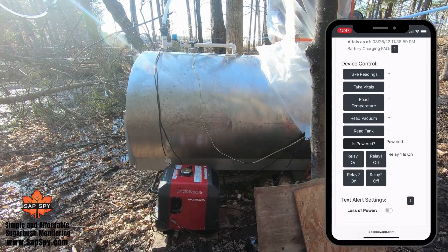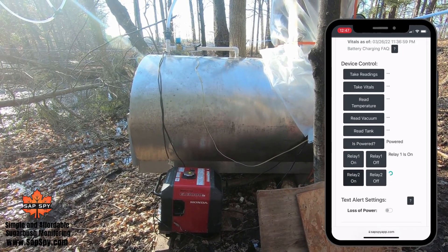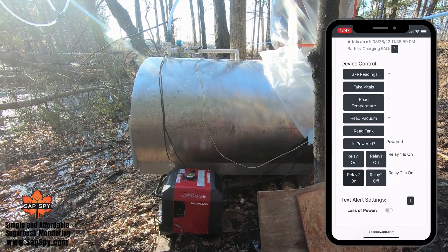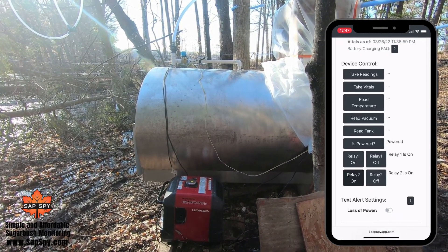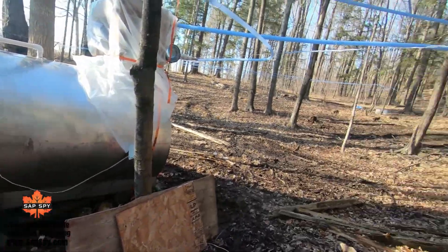Now the second thing I can do is turn on relay two, which turns on that well pump. And now that well pump's running and I can remotely empty this tank.